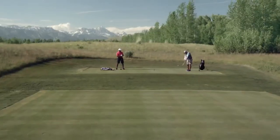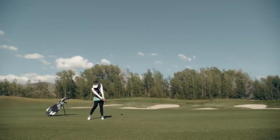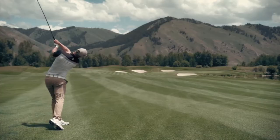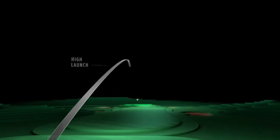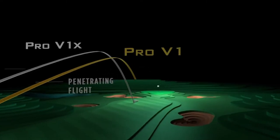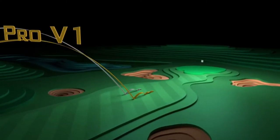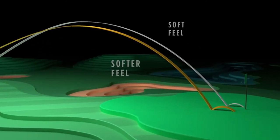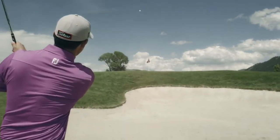The Pro V1x is equally long, providing extraordinary distance and high launch with improved aerodynamics for its most consistent flight ever. Comparing models, the V1 has a lower flight and softer feel than the X, and both deliver remarkable drop-and-stop greenside control.